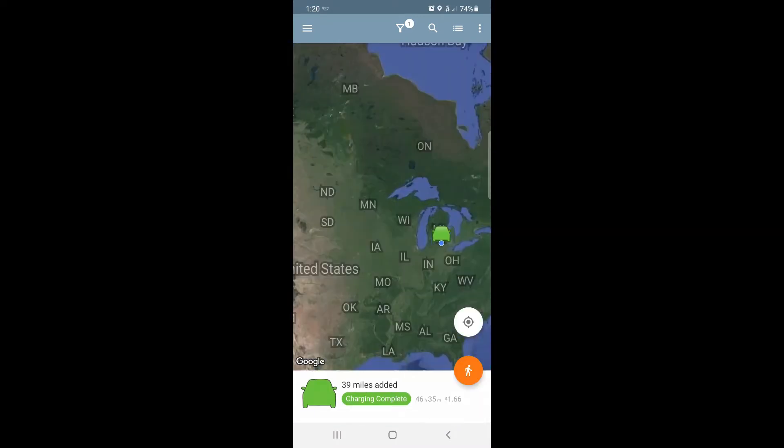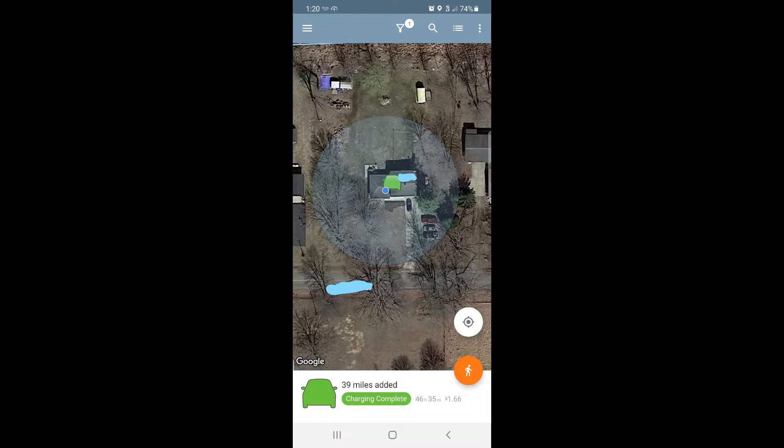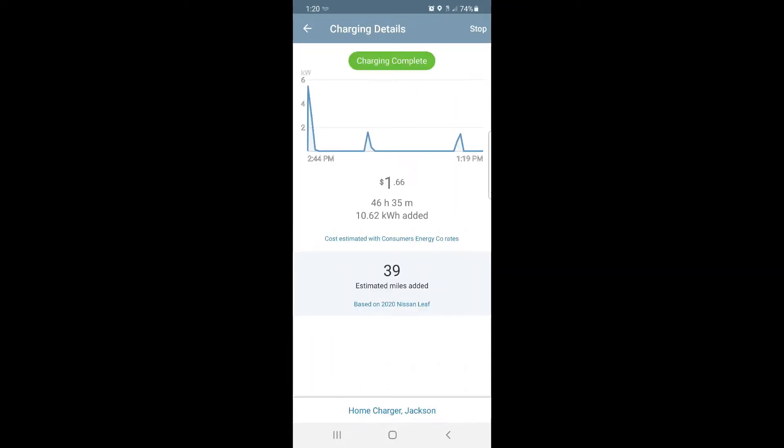Alright, let's look at the ChargePoint app real quick. When it comes up, you pretty much come up to your home station if your vehicle is plugged in. My daughter's car was plugged into this charger. If you want to see the details, you can just click on the charging complete at the bottom, and it'll show you it's charging now. Her car's been on the charger for 46 hours — she hasn't gone anywhere. The two blips are her climate control kicking on every morning. You can see 10.62 kilowatt hours added and 39 miles of range.